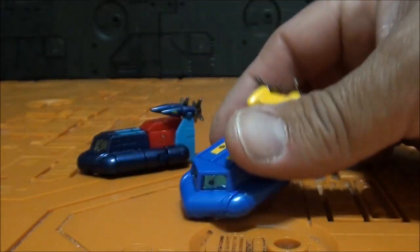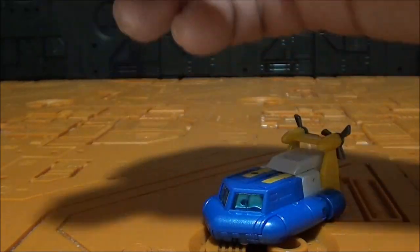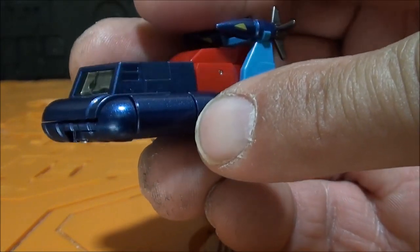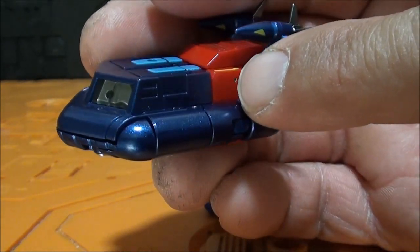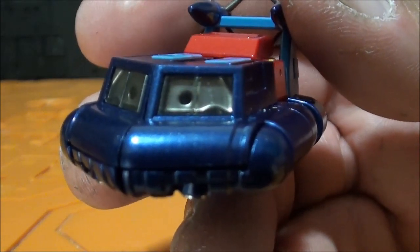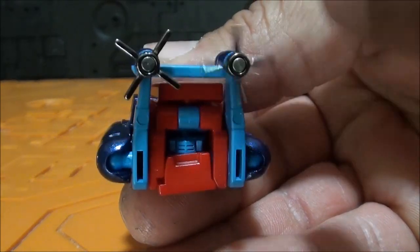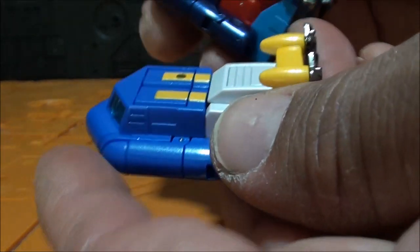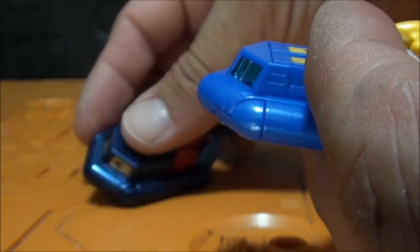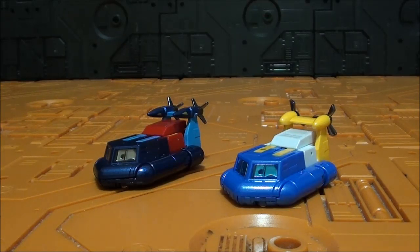Muy, muy bonito. Vean que este cambia los colores y también tiene una especie de misiles, destacados en punta como si fueran realmente misiles. Este sí tiene alguna parte más decorada. Fíjense que tenemos un azul muy oscuro tirando a morado, un azul clarito, y un rojo salpicado con pintura amarilla en la parte de arriba. Los cristales son traslúcidos en negro. Sin un solo fallo. Un modo alterno realmente precioso para ambas figuras y difícilmente mejorable en ese tamaño.